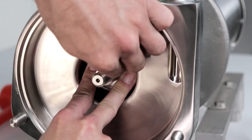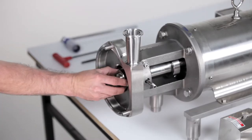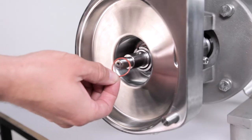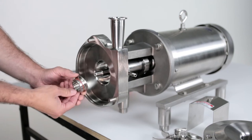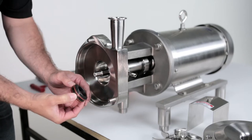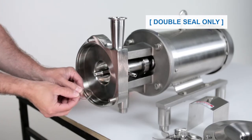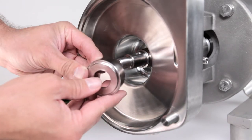Remove the impeller key by compressing the seal spring. Remove the seal driver. Discard the seal spring and save the driver. Remove and discard the O-ring and rotating seal face. Remove the stationary seal by pushing from behind. Discard the stationary seal. For pumps with double seals, remove the flush seal and flush seal spring and discard. Everything but the seal driver is discarded — the seal driver is a non-wear part and is reused.